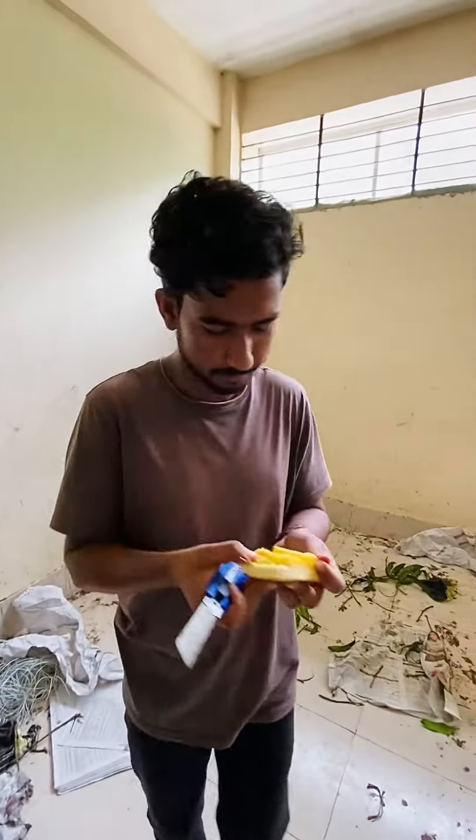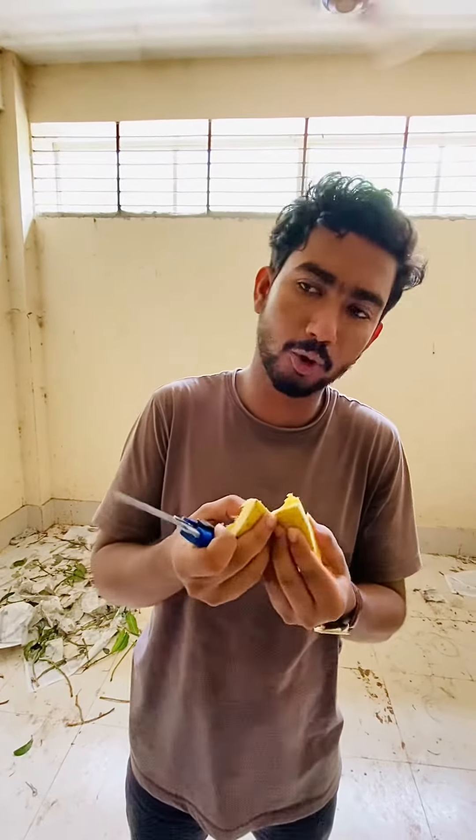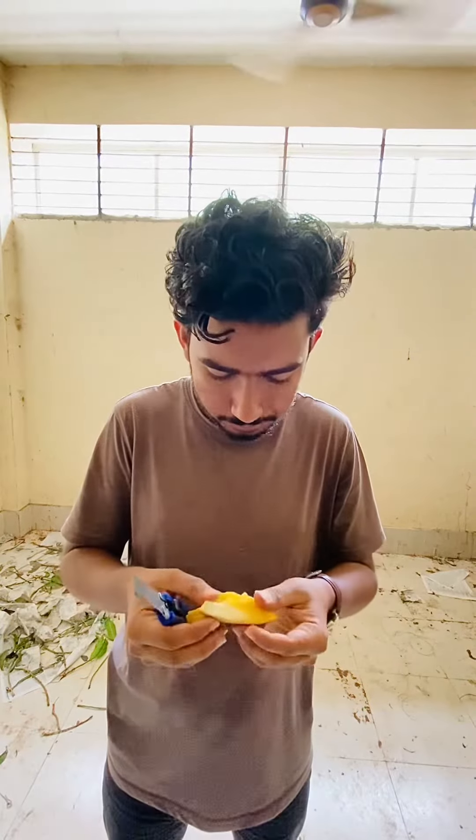This is not full. When it comes to the fresh food, it's not full. No, no, no.